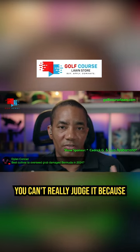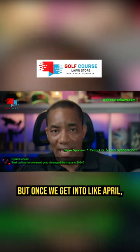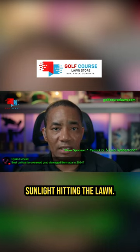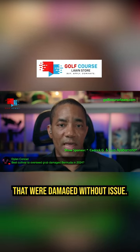Right now, this time of year, you can't really judge it because your lawn is dormant, depending on where you're at in the country. But once we get into like April, May timeframe, it gets hotter, the days are longer, there's more sunlight hitting the lawn. It should fill in those areas that were damaged without issue.